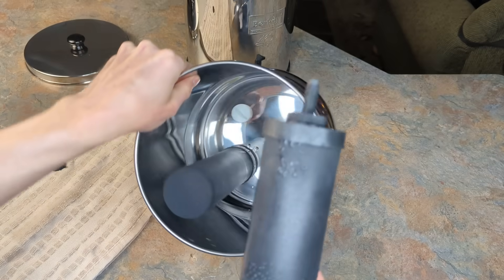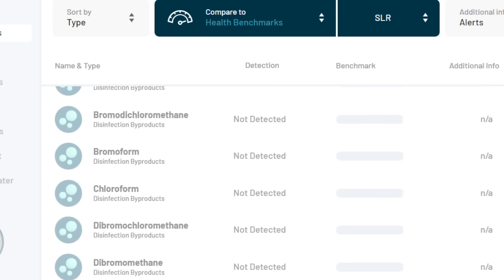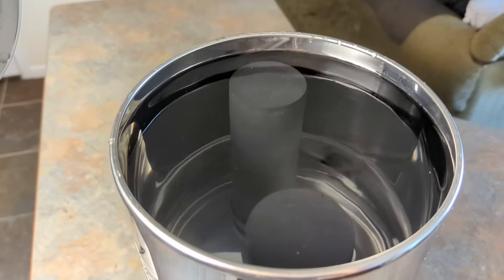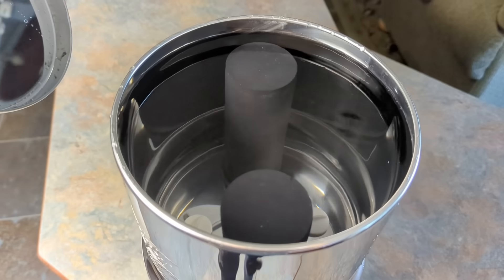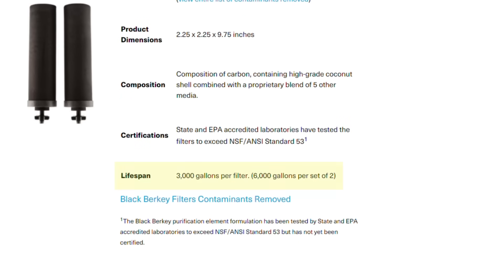The black Berkey filters are good at removing many heavy metals including lead, as well as disinfection byproducts. Because our samples were so limited, we were not able to test for every single contaminant that Berkey claims to remove, and these data do not provide any filter capacity or lifespan information either. We will need to retest the system filtering hundreds if not thousands more gallons of water through it to verify if Berkey's performance and filter lifespan claims are valid.